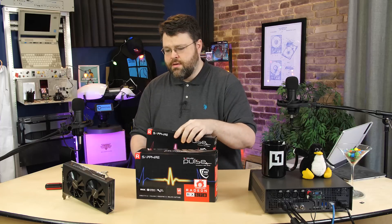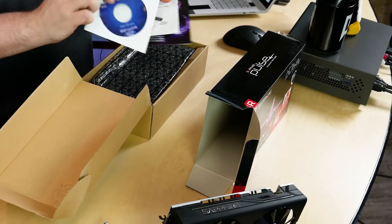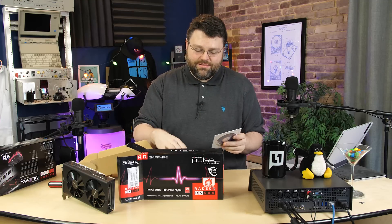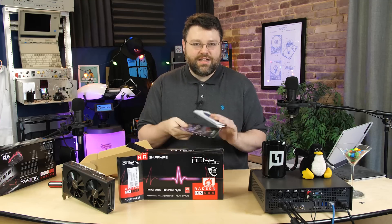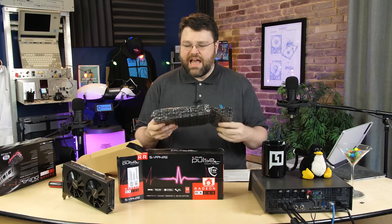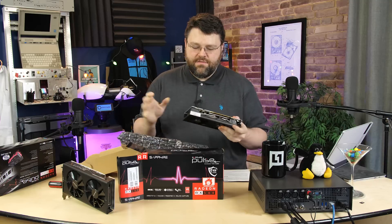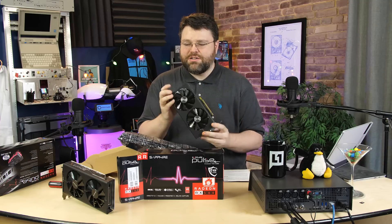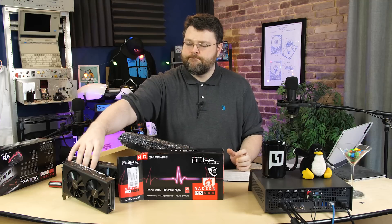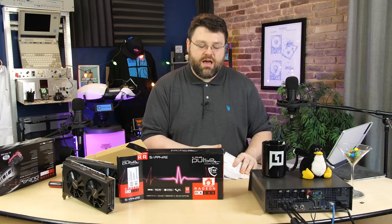Now let's do the 580. What do you know — driver CD, registration, installation manual. This is all seeming spookily familiar. Padded bag, packed in exactly the same way. Feels slightly heavier, but I might be imagining it. So there is the 580. I hope I don't get them mixed up when I'm repacking them — that would be bad.